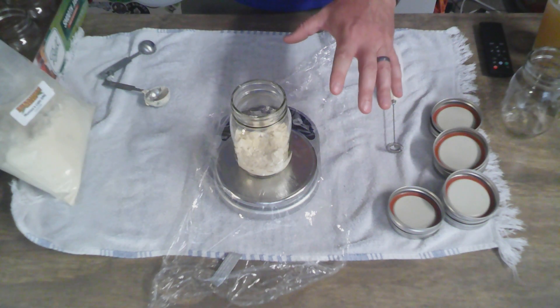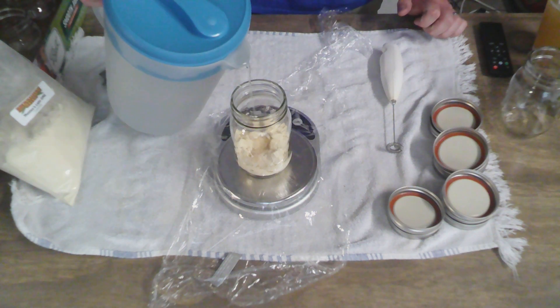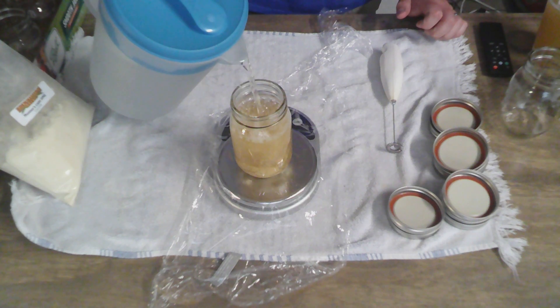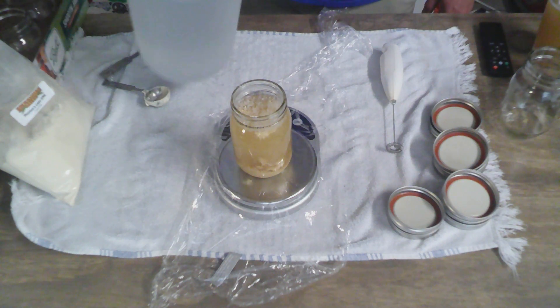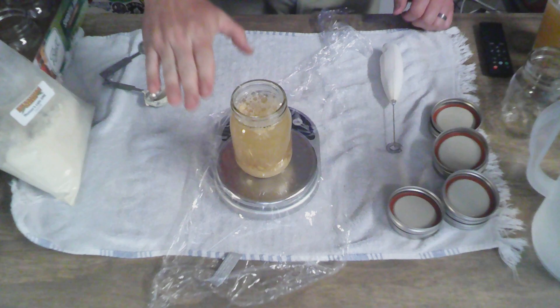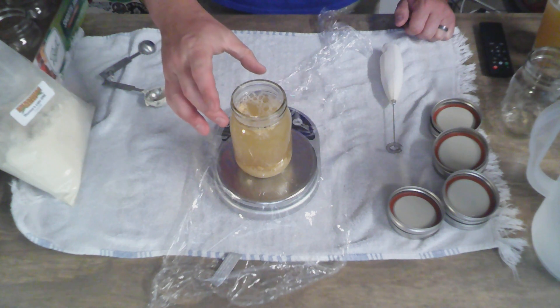Now that we have our four ounces of DME in the mason jar, we're going to go ahead and fill it up to about the neck — just about an inch or so, maybe a little bit less — with filtered water. You don't want chlorine in this water; use spring water or filtered water. Fill it to about an inch lower than the lid, which will allow for the expansion and contraction of the liquid during the canning process. We need that little bit of headspace to make a good seal.